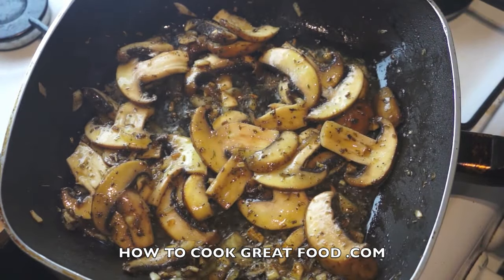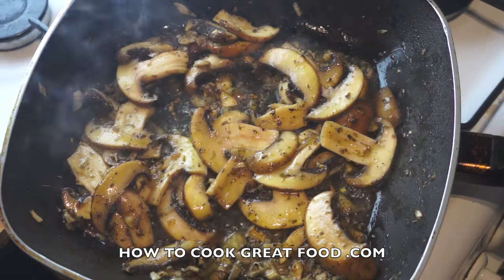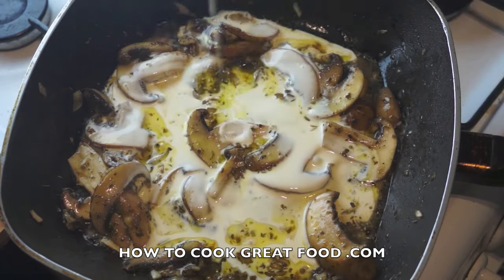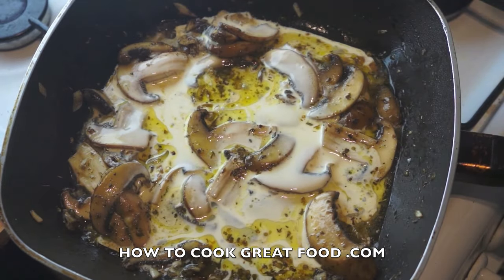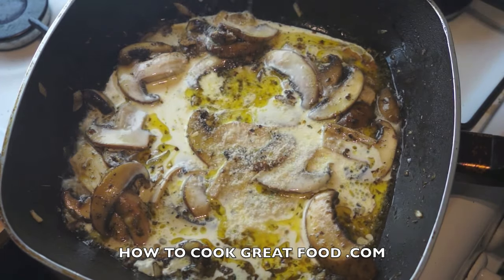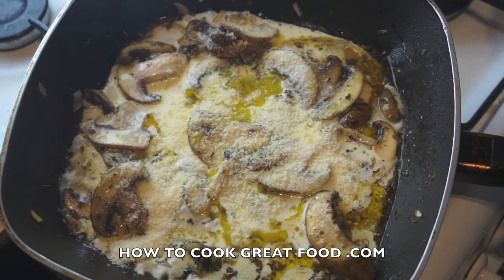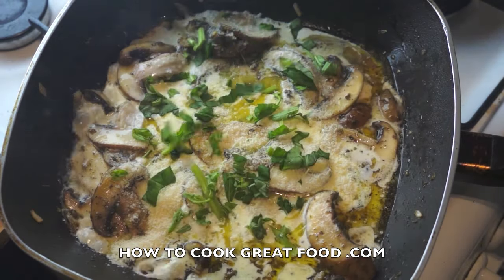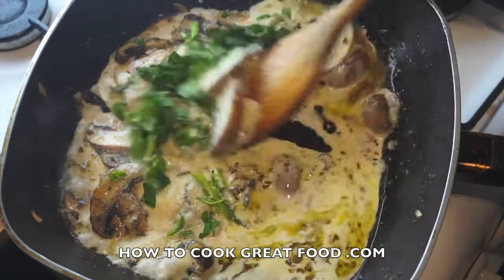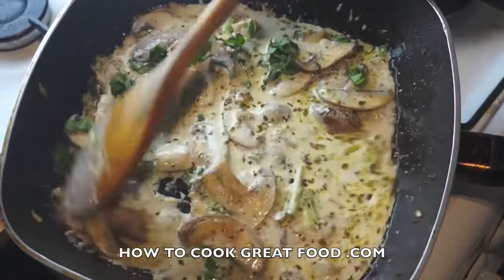I told you this was quick! We're going to lower the heat. I'm now going to drop in some single cream, and I'm going to add some freshly grated parmesan. I've also got some fresh basil, roughly chopped. We're going to mix all that in and check it for salt and pepper.